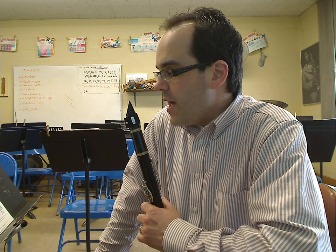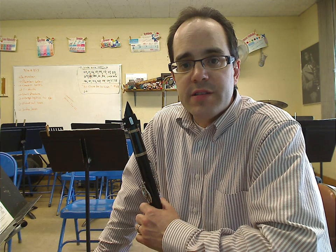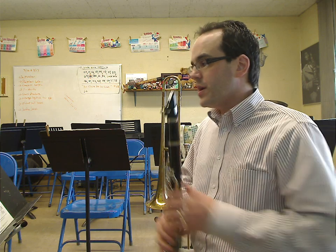Just be careful of the key signatures in the top part, and then it changes in the middle. So have fun with Andante and Waltz. I'm going to start at section one, after the piano introduction.